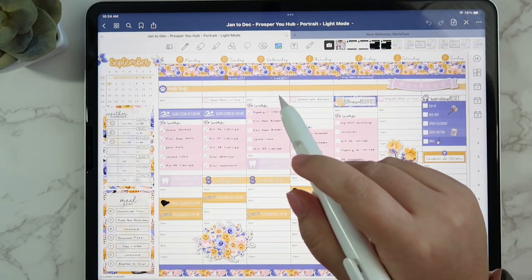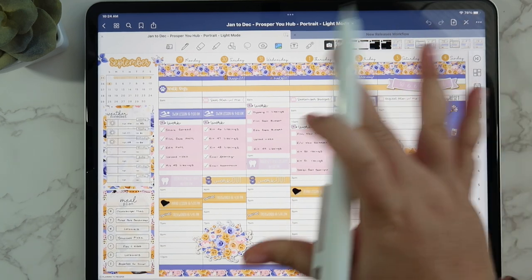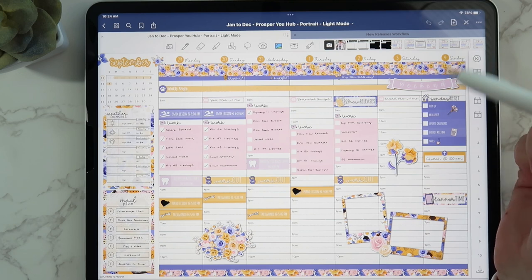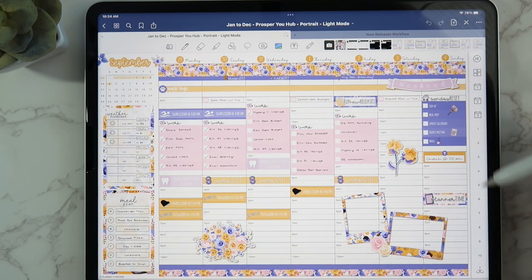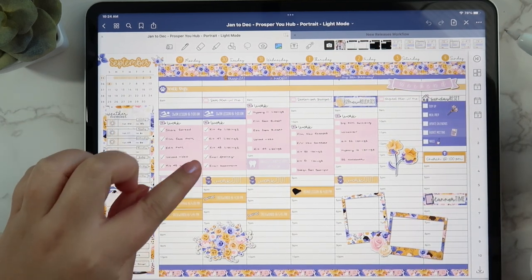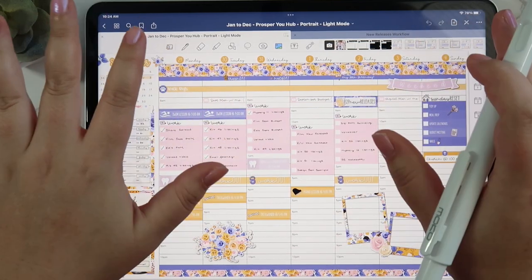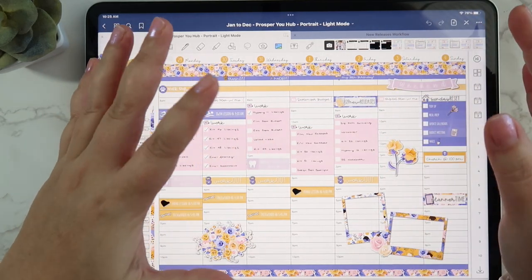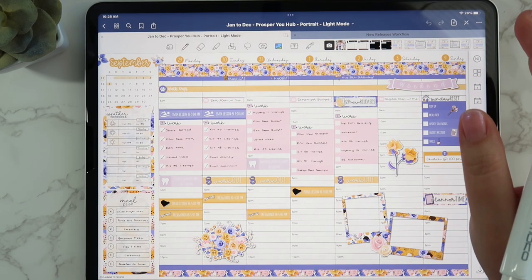Hey guys, welcome back to my channel and welcome to today's budget video. For today we're going to be setting up our budget for the month of September. This looks a little different because I'm going to put my monthly budget, weekly check-in, sinking funds, and all that fun stuff in these blank pages over here. I'm going to use the decorative budget inserts that match this kit — kit 37 budget inserts. I personally really like the decorative option; that's how I've always budgeted. It just keeps me interested.